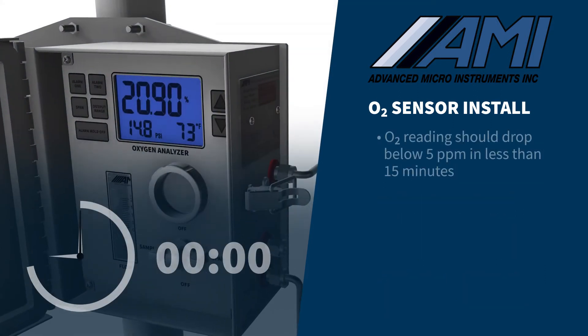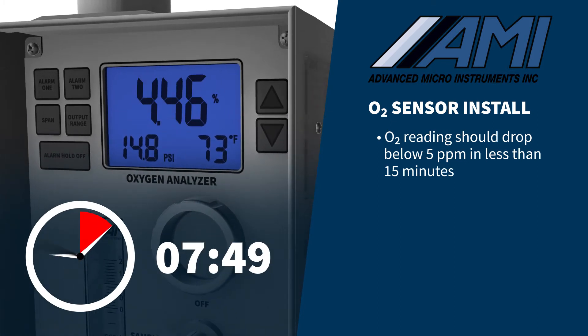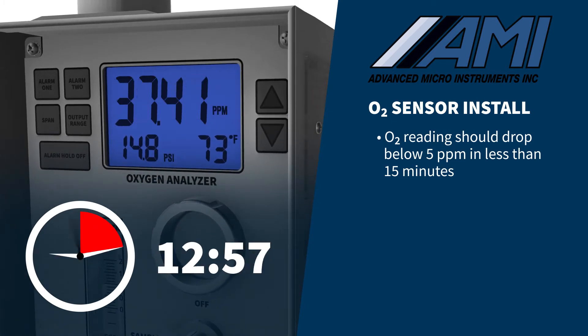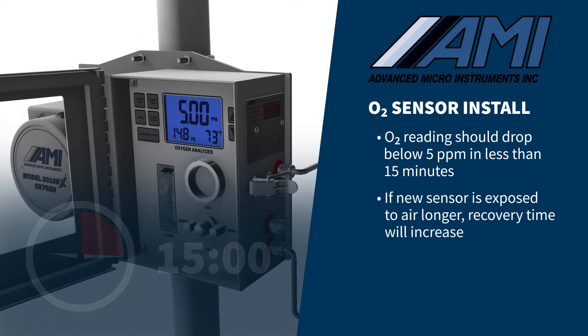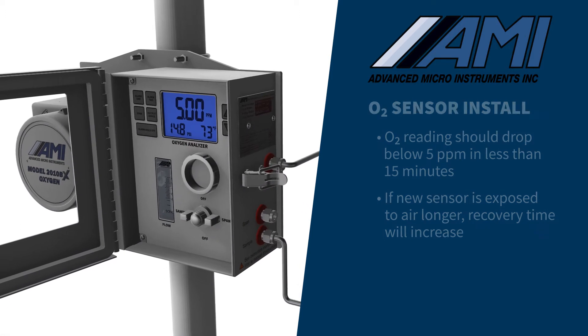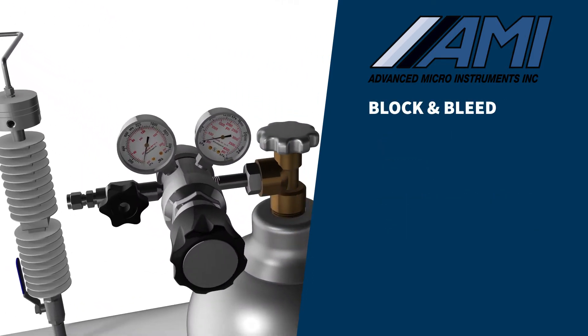If this procedure is followed, the oxygen reading should drop below 5 ppm in less than 15 minutes, providing the pipeline gas has less than a few ppm of oxygen. If the new sensor is exposed to air longer, it will increase the sensor's recovery time. While the sensor is recovering from the exposure to air, you should perform the block and bleed process of the regulator.